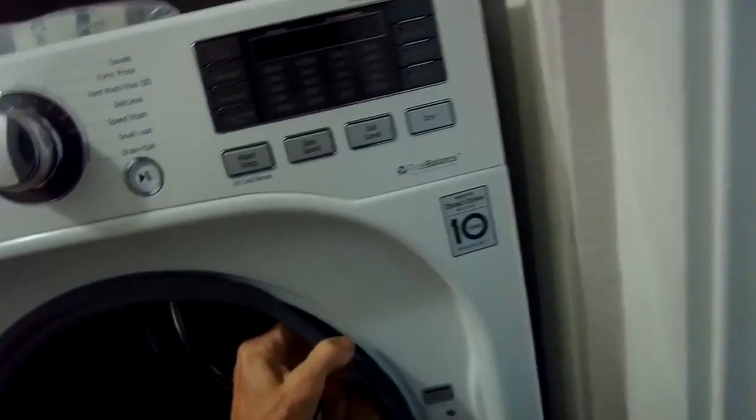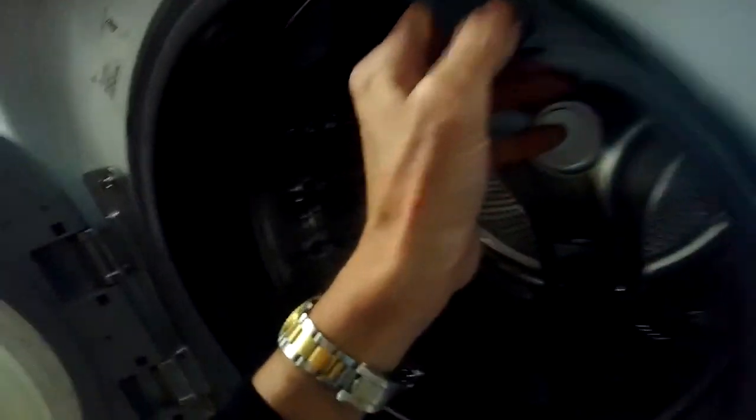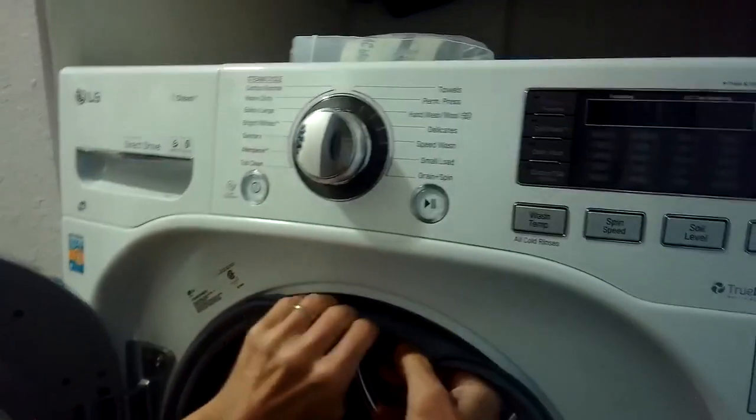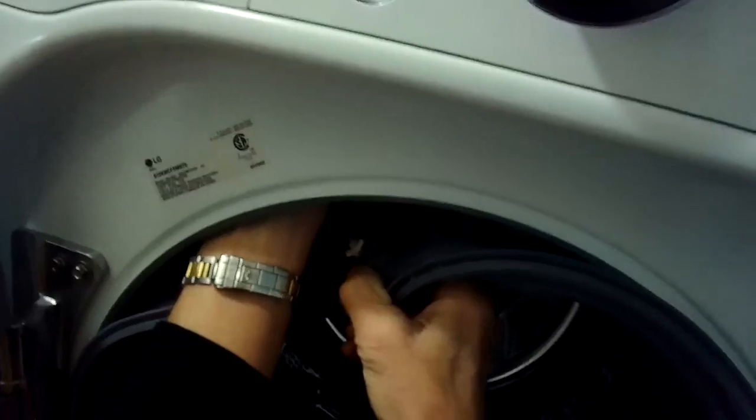To do this, we've got it unplugged and we're going to remove this clamp that holds on the door bellows, and we're going to pull that rubber seal away from the front panel because we're going to be removing the front panel.